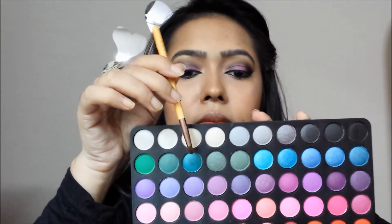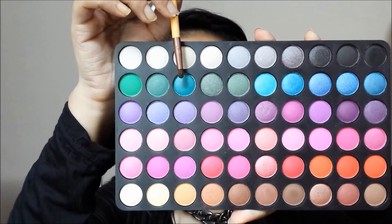Then I'm lining my waterline with a kohl pencil. Now if you want you can be done here, or you can take any color of your choice and smudge it out under your lower lash line. Here I've taken this green eyeshadow with a small smudge brush and I'm putting it underneath my lower lash line.